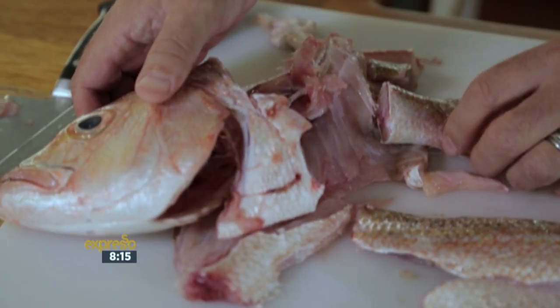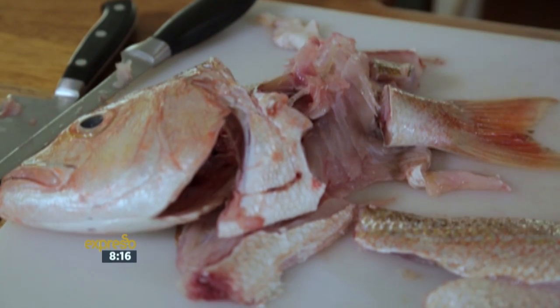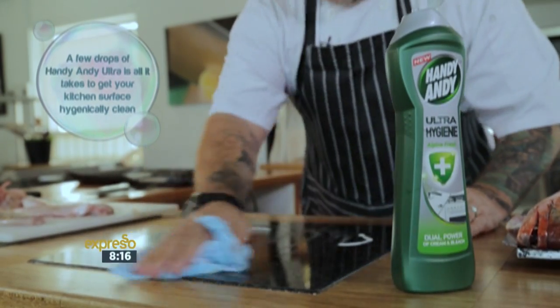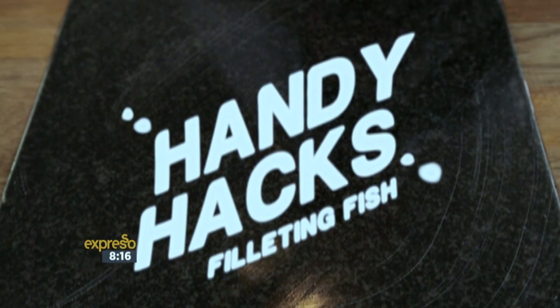Take your beautiful head and tail, add it to your center bones, and make a wonderful stock. Now that you have fishmonger in your repertoire, all you need to do is make sure that you clean as you go and have a beautiful hygienic surface. Raw fish may contain harmful bacteria that spreads easily, so clean your food preparation surfaces with Handy Andy Ultra Hygiene, which kills 99.9% of germs for a spotless and hygienic clean.